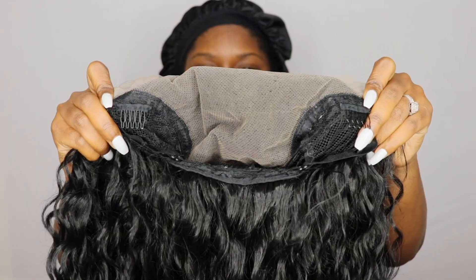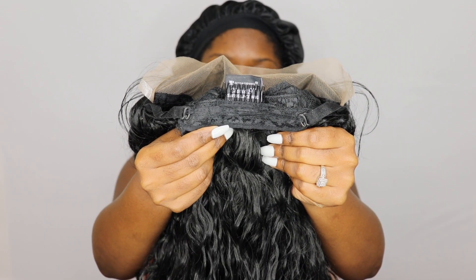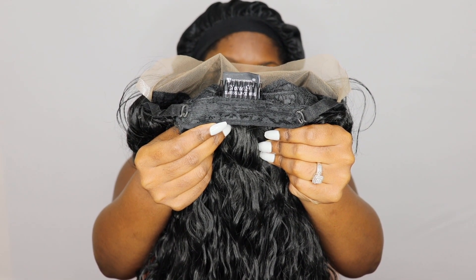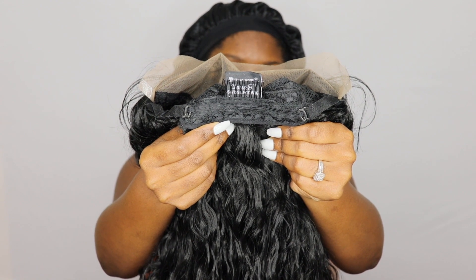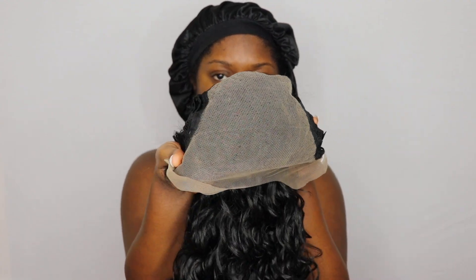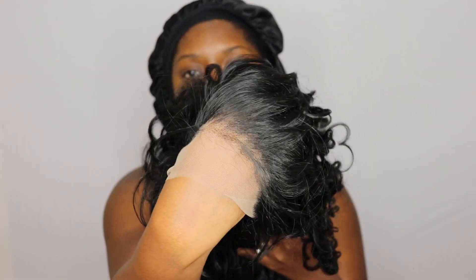Here is the cap construction — it is big head friendly, it comes with two combs in the front as well as a comb in the back with adjustable straps. This unit is also a 13 by 6 parting area. The lace is soft but it is very ashy, so you will have to make sure you go in and tint it, which is something I did not do completely as you'll see at the end of the video.